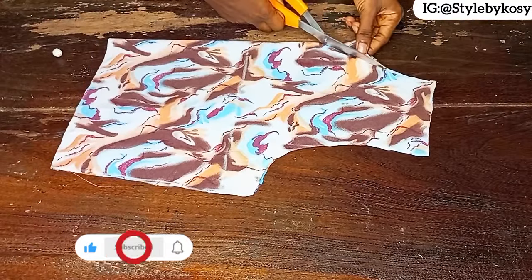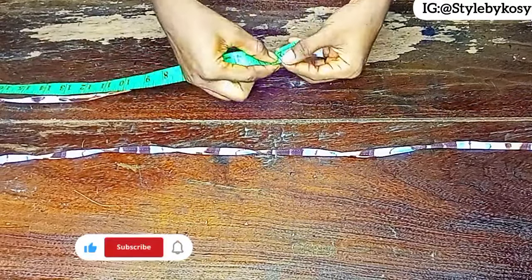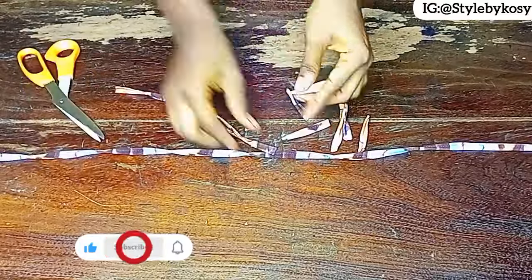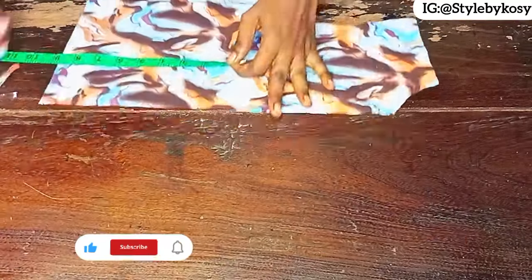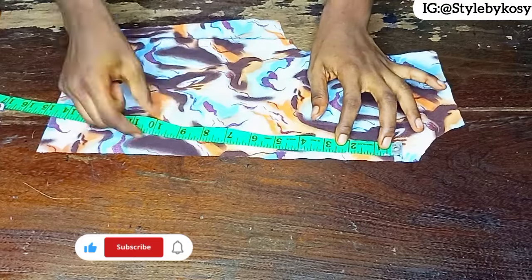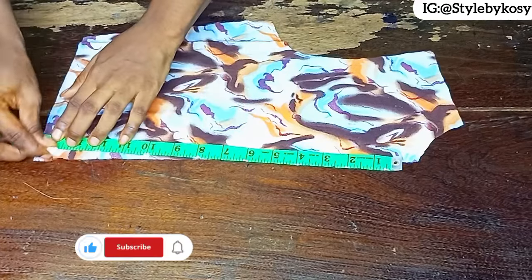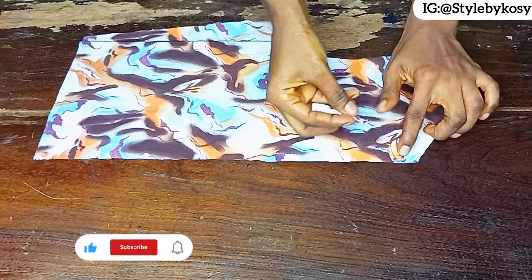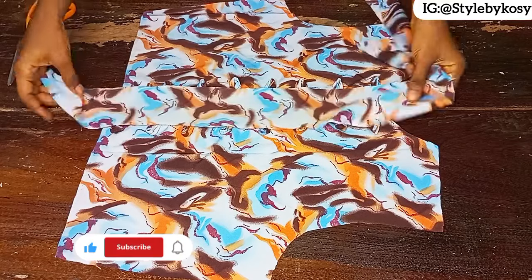For the front piece, come down again by half an inch so you have about four inches deep for the neckline. Then sew a long loop, measure two inches, and cut it out — this is for the loops. Just sew like a rope then cut it out. Place the back piece, come down by half an inch from the neckline, give two-inch spaces for your loops, and on the waistline leave about half an inch. Fold each loop in a U-shape and place them all through.